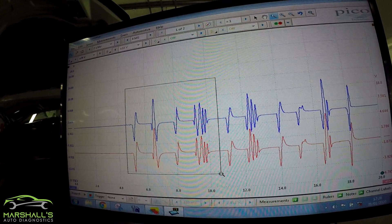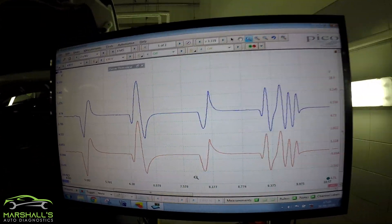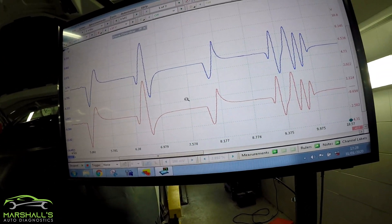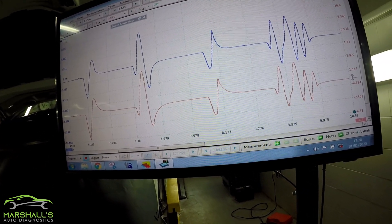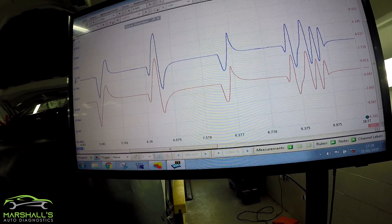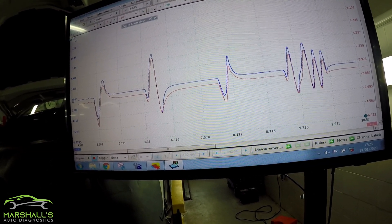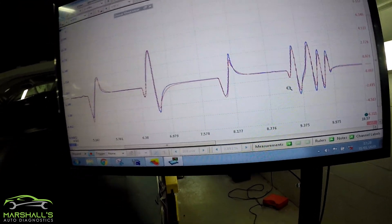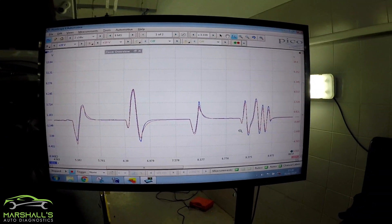I'll zoom in this section here and we can already see that it's pretty identical — there's not much difference at all. I'll move them up and see how they sit over the top of each other. The amplitude might be a wee bit different at times, but it's a well usable waveform. There's virtually no difference there and that's pretty good.